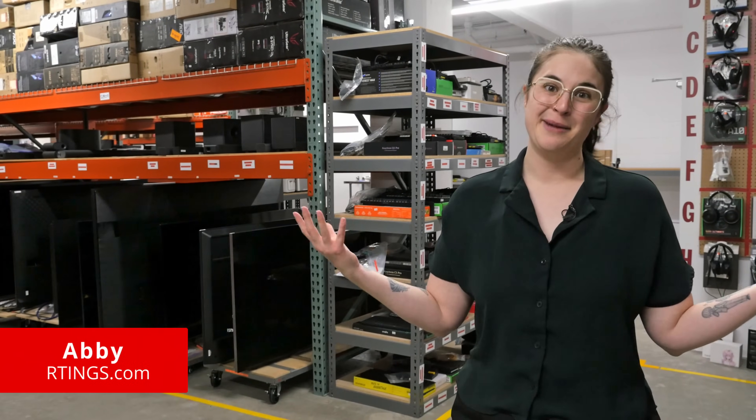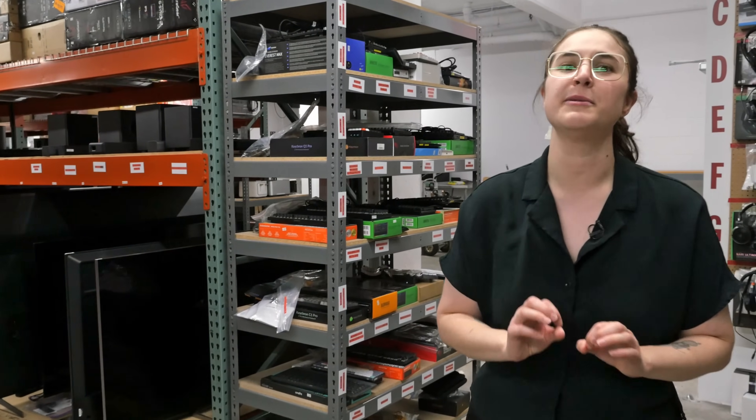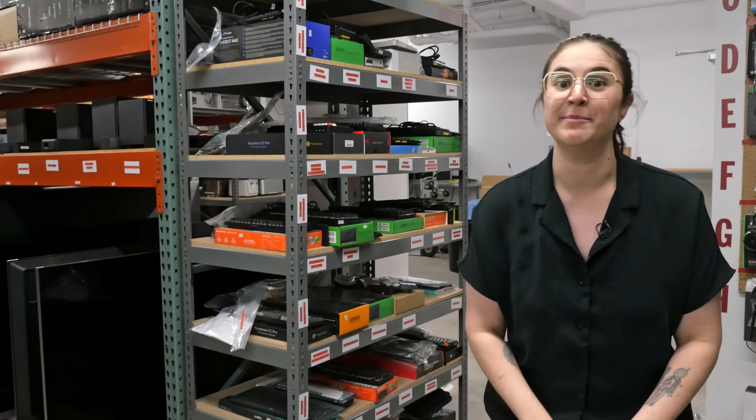Hi, I'm Abby — not Cedric, Cedric, or Galileo — from Ratings.com, where we've been developing a new test bench for our newest product category: keyboard switches.